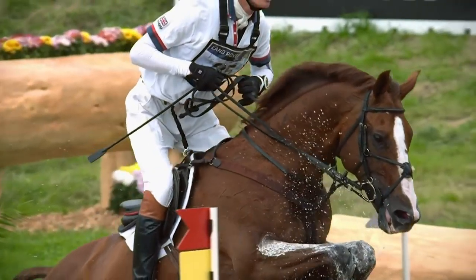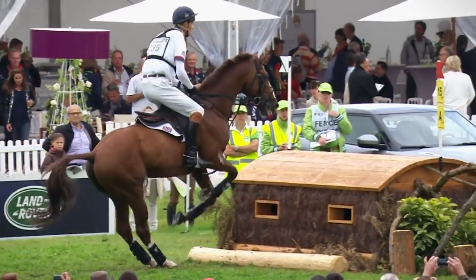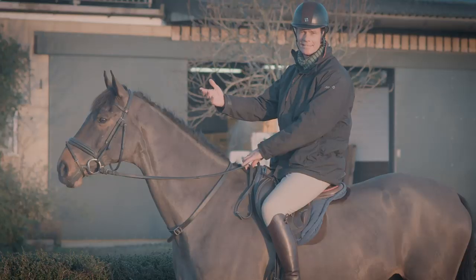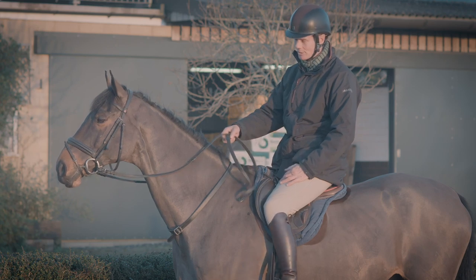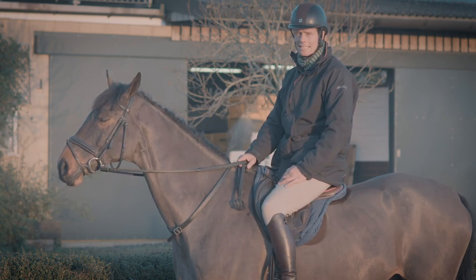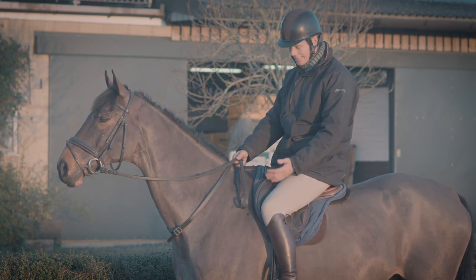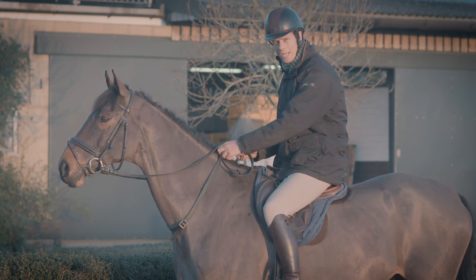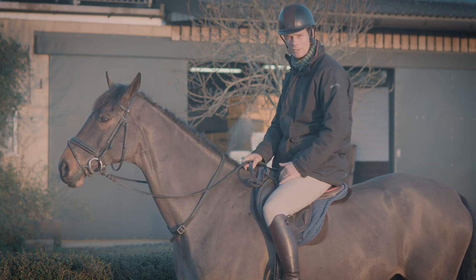One thing now is that the FEI have stipulated that if you do wear an extra, it has to be attached to your saddle or somewhere secure, so it can't go over the horse's head. That might be something I wouldn't agree with — I've never had an extra go over the head in my career. But it is a thought that it could happen, and therefore to make sure it's totally safe you have to have it attached. It's still very important that you have it in the right place and don't end up with the neck strap in the wrong place because of the attachment.